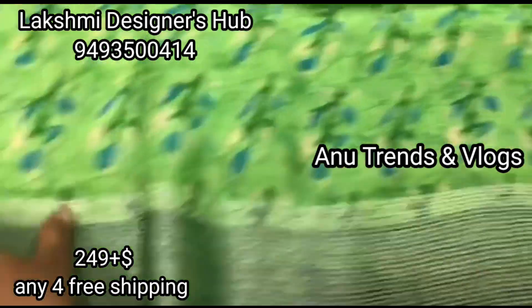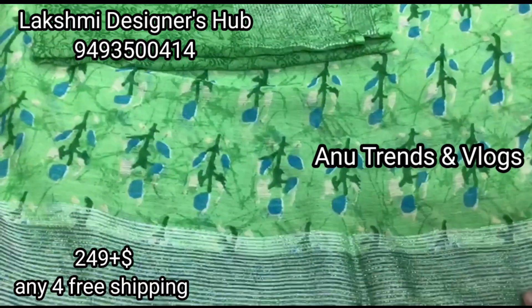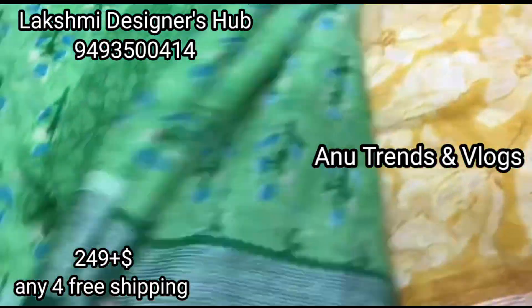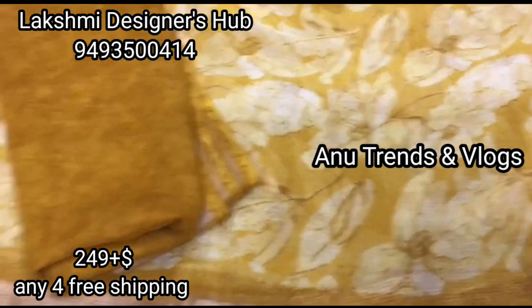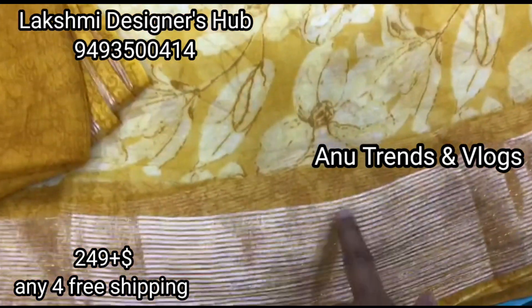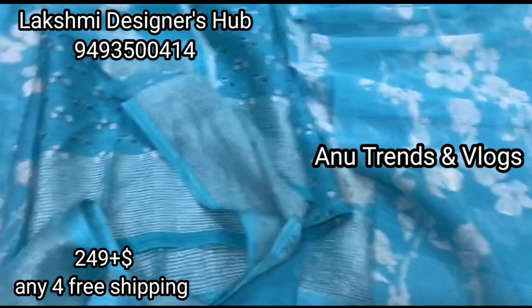This green sari has a length of 580 and the cost is 249 rupees. The blouse is extra. It features a floral design with a silver and gold color combination. I am using a WhatsApp link in the description of the video. I am sharing direct pictures in the groups, and I will show you a floral design in blue color.